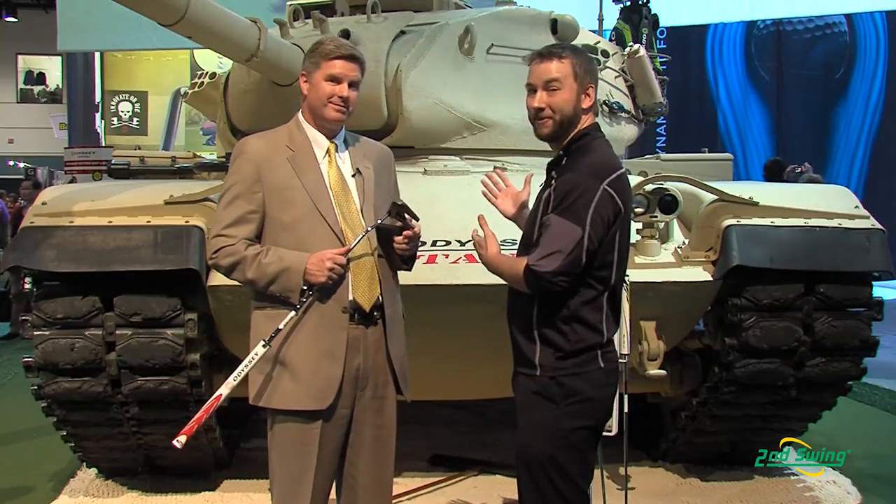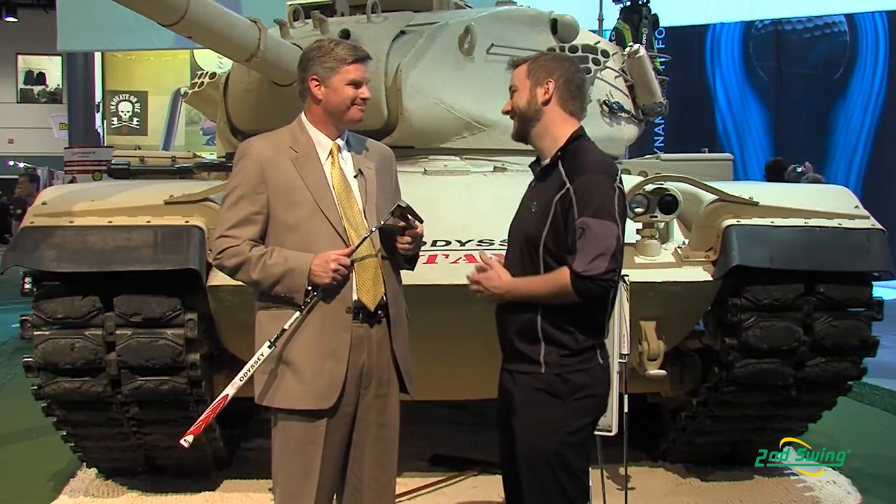Hi, I'm Pete Carl from Second Swing Golf and we're down here live at the Orlando PGA Merchandise Show. I have the extreme privilege of speaking with Osti Rawlinson, Principal Designer for Odyssey Golf. Osti is going to tell us a little bit more about the Odyssey Tank Cruiser Putter, and where better to do so than standing in front of the Odyssey Tank as well. So Osti, take it away.